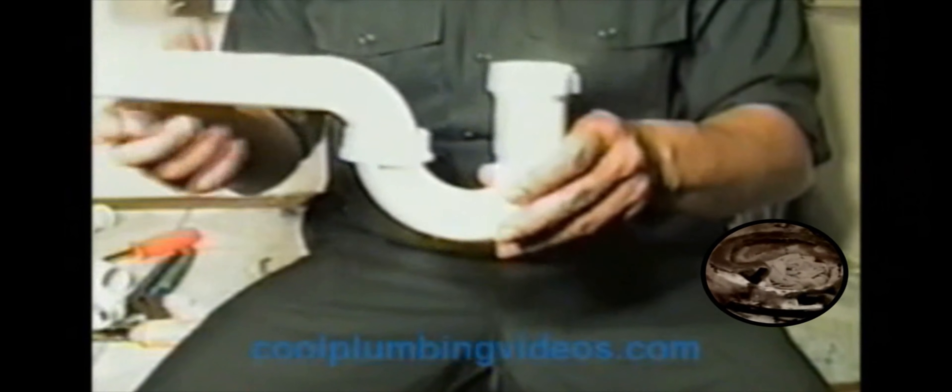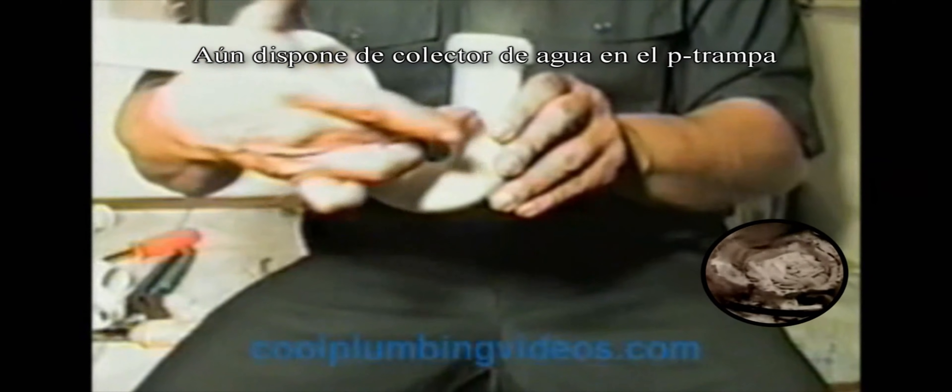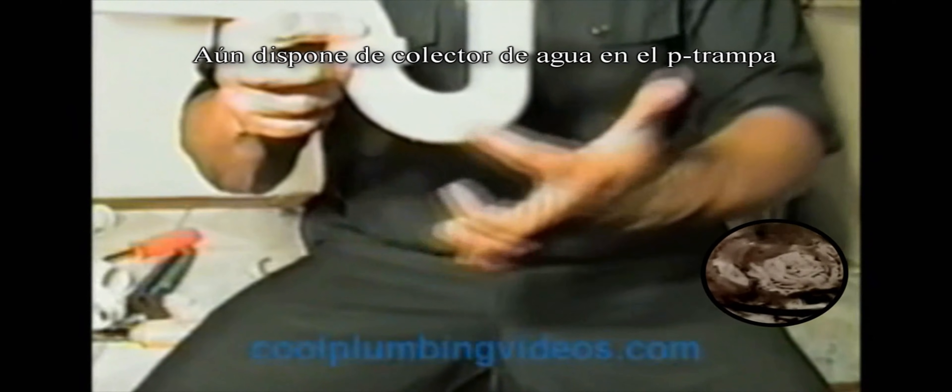The purpose of a P-trap is when the water comes in here, it goes out here. But when the water is done running, you still have an amount of water that's trapped in here. That's why it's called a P-trap — it traps the water.